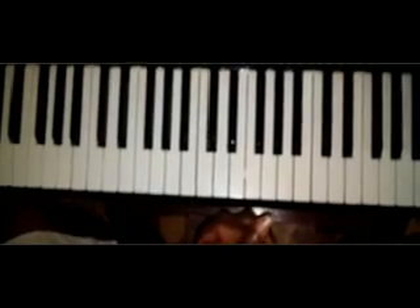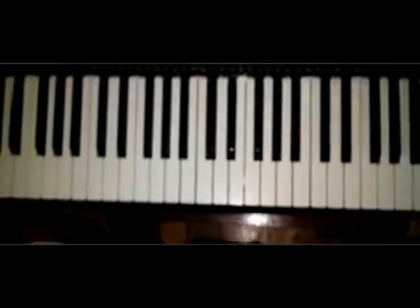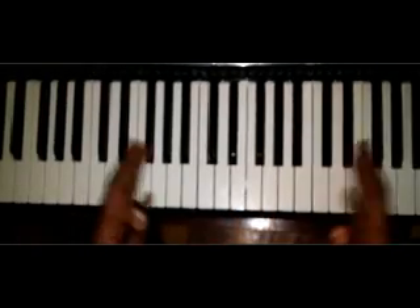Hi everybody, this is Johnny Keys coming at you once again, and this is Johnson. Today I am going to show you how to play Oh On One E by Jometo. I'm going to show you how to play the entire song.